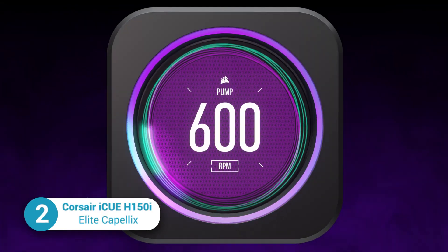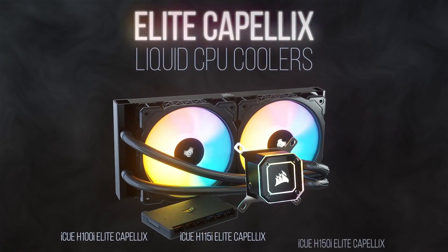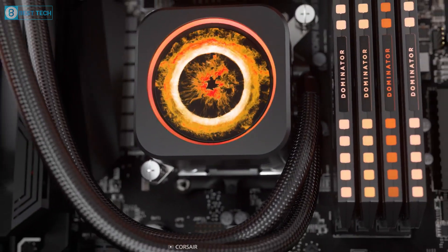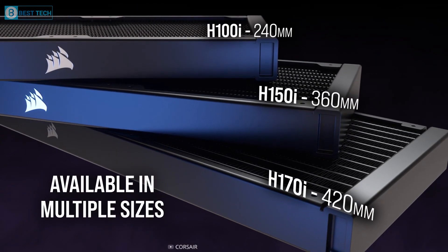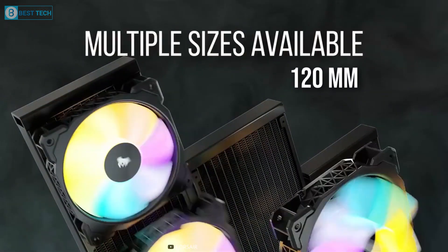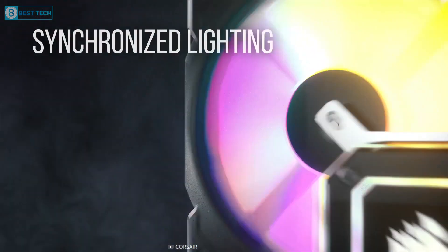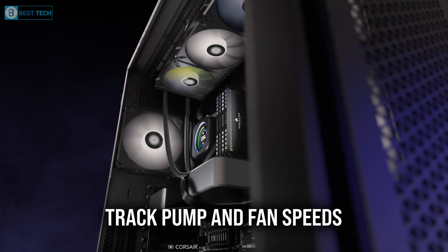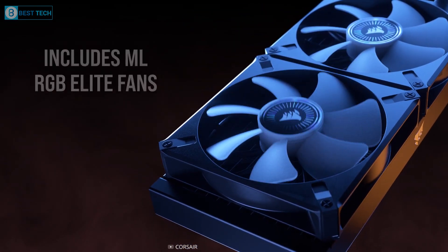Our next recommendation is the Corsair iCUE H150i, which also includes a variety of RGB customization options and a sleek LED CPU block. This 360mm radiator has three 120mm fans that can reach a maximum speed of 2,400 RPM and includes a 0 RPM mode at lower temperatures. Despite the fast fan speed, this radiator operates with surprisingly low noise levels.